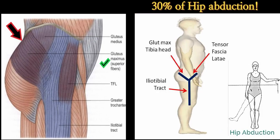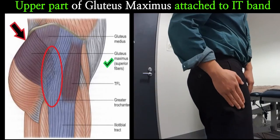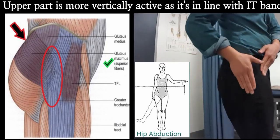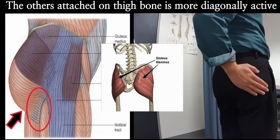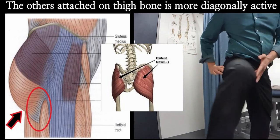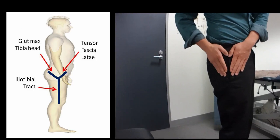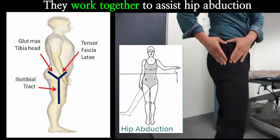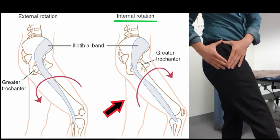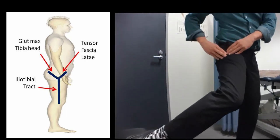The upper part of gluteus maximus also assists hip abduction, and together with TFL they account for about 20 to 30 percent of hip abduction power. Most gluteus maximus fibers attach diagonally, so when it contracts it brings your leg backwards and rotates it out to the side. TFL and the upper part of gluteus maximus assist hip abduction together, but they also work against each other — TFL brings the leg inwards while gluteus maximus brings it back and rotates it out.